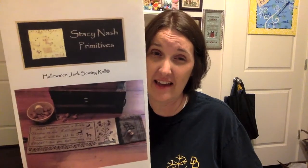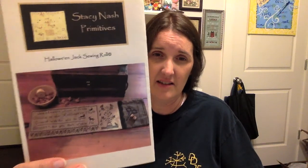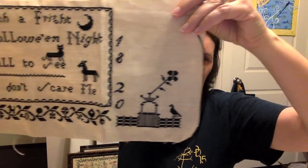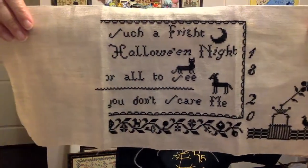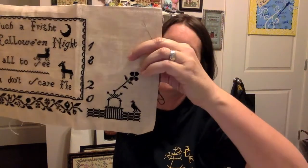Day eight was another Stacy Nash — the Halloween Jacks sewing roll, a 2010 release. It is so cute. I stitched this on 32-count lamb's wool or raw linen, and I've made pretty good progress on that one. This is one of those where I looked at my phone and it was already nine o'clock and I just wanted to keep stitching — that was a fun one. It's just DMC 310. That was a carryover from 2016.